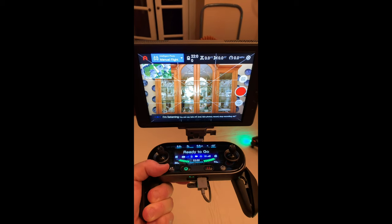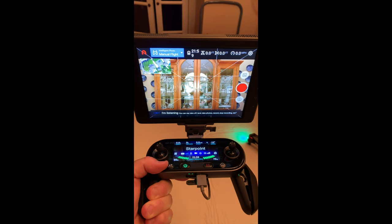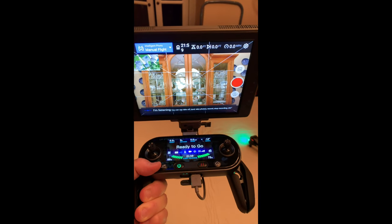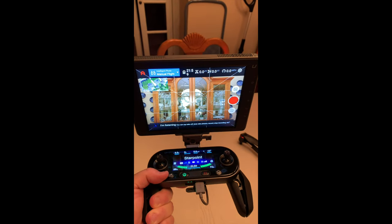That's what I have to say about getting the Crystal Sky and the Autel Evo 2 remote control and drone to all work together.